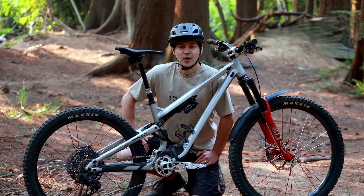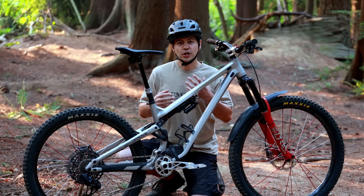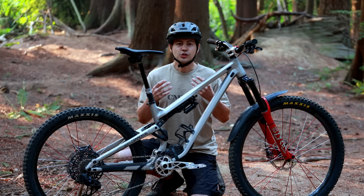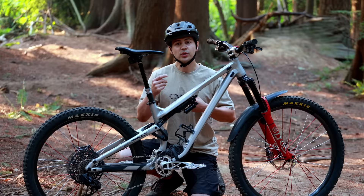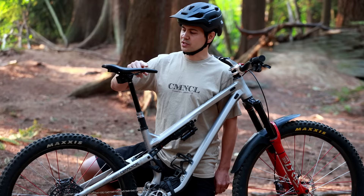Another interesting part on my bike is this oval chainring from 5Dev. Depending on where you are in the pedal stroke you can generate more or less power, and an oval ring accommodates that with different effective sizes. When you're able to put down more power, this 30-tooth ring is equivalent to a 32-tooth; when you're putting down less power, it's equivalent to about a 28-tooth. So it gives you a very smooth cadence and helps you keep traction on technical climbs.